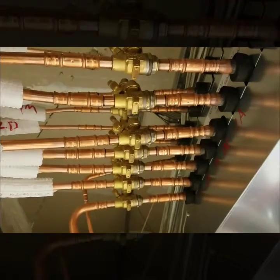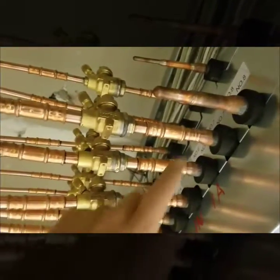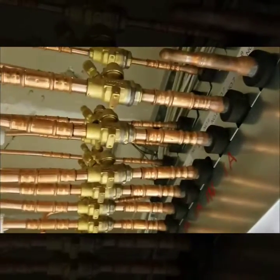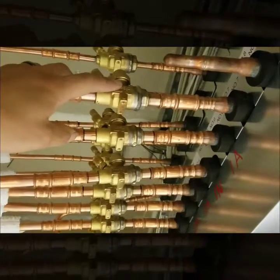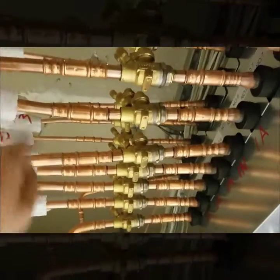Here we're able to use the Zoom Lock tool on this branch box. All you have to do is cut off these ends right here, then prep the fitting, clean it, and then we're able to put these specified Zoom Lock valves that Mitsubishi approved, and then crimp right to it and go out to each of our pipe runs.